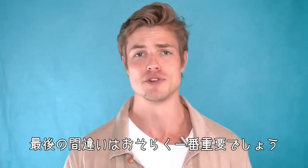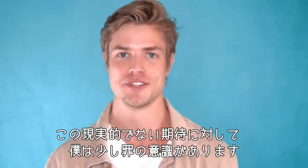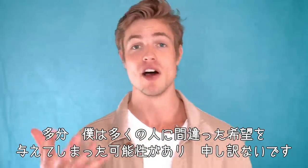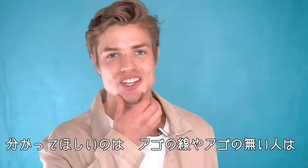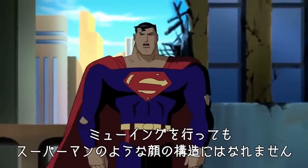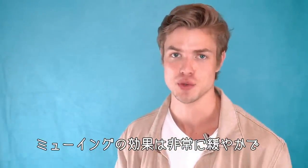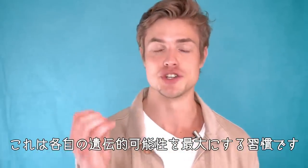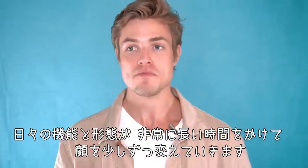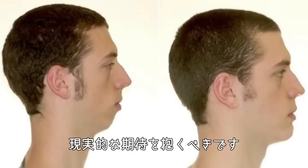Our final mistake — and this is probably the most important one — is more of a misconception: unrealistic expectations. I feel partially guilty for this, and I apologize if I put false hope in people's heads. People need to know that if you have a non-existent chin or jawline, no amount of mewing is going to give you a Clark Kent Superman facial structure. The changes from mewing are very, very gradual and minimal, and they're going to take a long time. It's just a habit that maximizes your genetic potential through daily functions that slowly change your face over a long period of time.